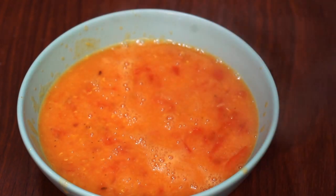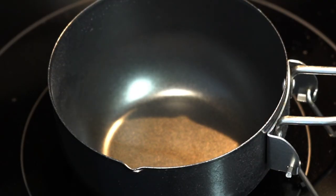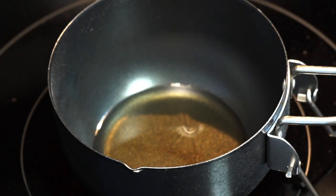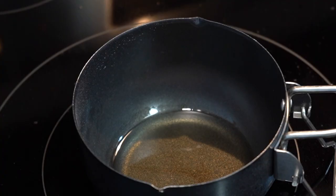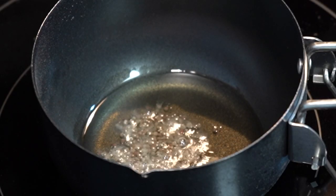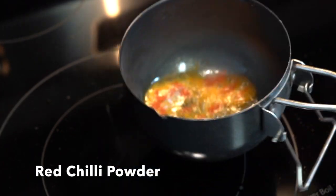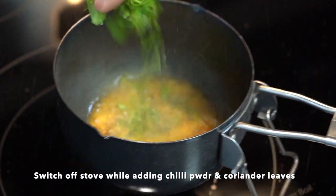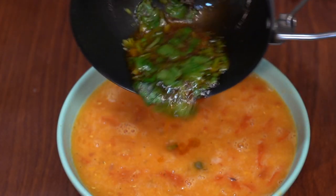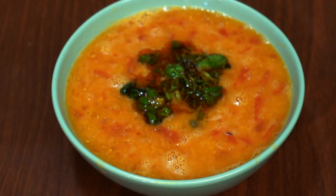But hold on, we are not done yet — please don't leave. Take a clean pan and add some oil. Once the oil turns hot, lower the heat to the lowest possible mark, then add mustard seeds and let them splutter. Then add a little bit of red chili powder and coriander leaves, and pour it over the dal. You can even add curry powder instead of chili powder — the choice is all yours.